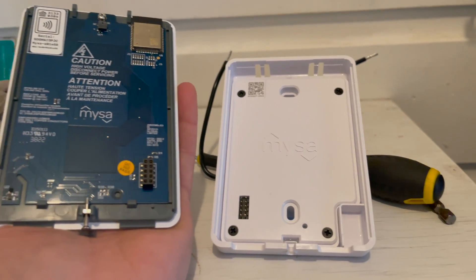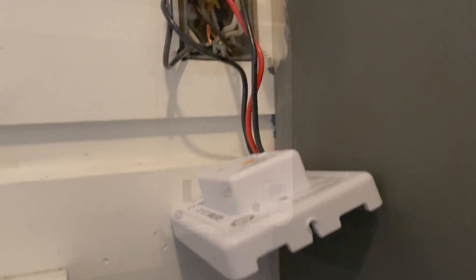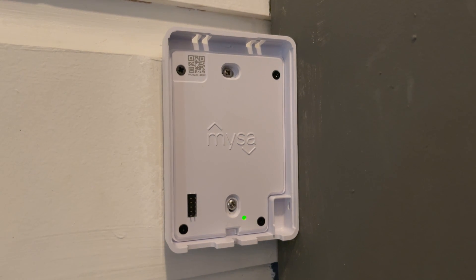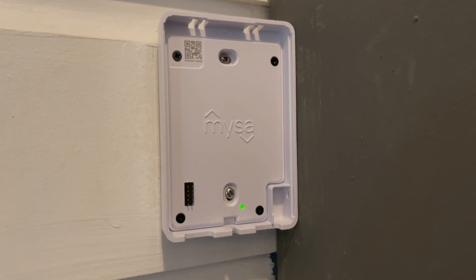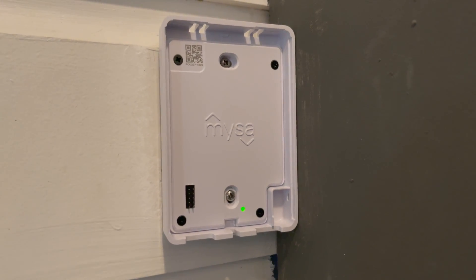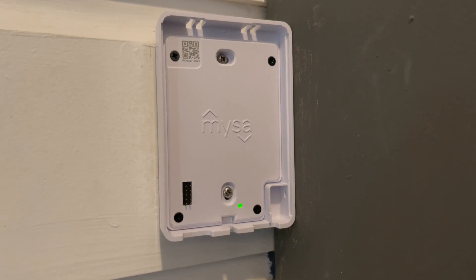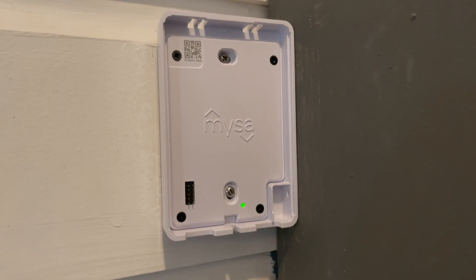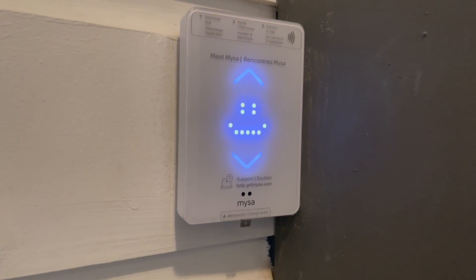I already knew which wires would attach to which wires in my wall, so it was a quick and easy install — just black to black and red to white. The green light indicates that the Mesa is receiving power, so I had correctly installed it. Then I attached the screws so that it was secured to the gang box, and once I did that I could put the face plate back on.